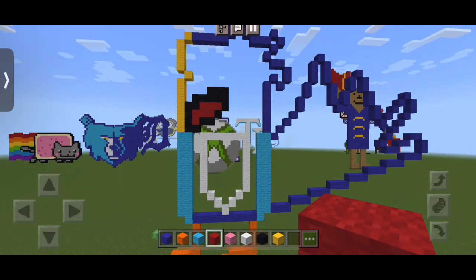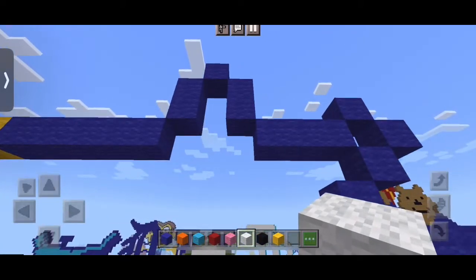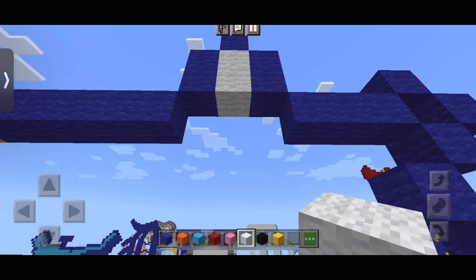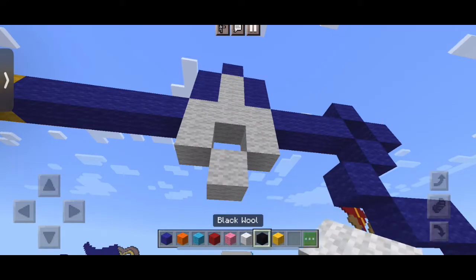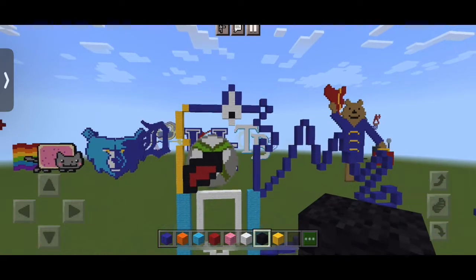Once again, sorry for how I sound, it sucks. But now we're going to do the eye — we're going to take our white wool under the little loop thing, the single block. We're going to put two on both sides, two down, and then they meet in the center right here, and also one under the first two, and just one block of black right there.